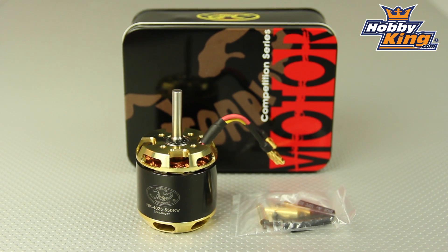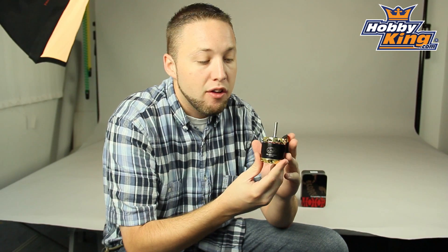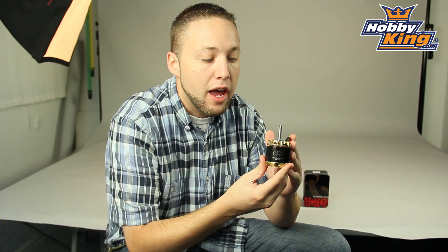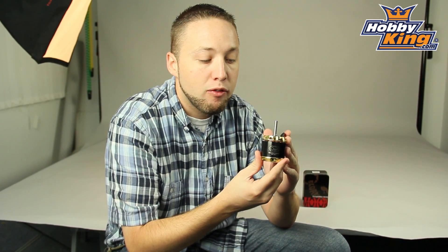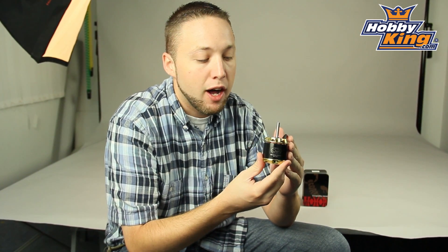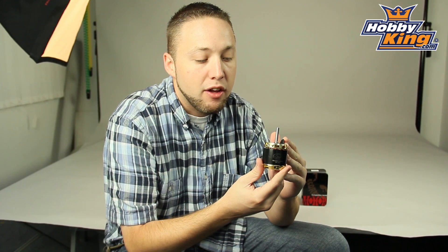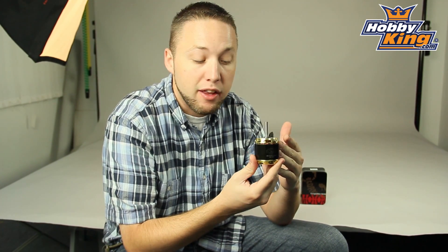Tons of power out of this motor — it is designed around 12S and it is going to be capable of just over 2800 watts, so lots of power with this motor here. Great for 3D, going to have tons of torque and just overall very powerful, great setup for your larger helicopters. This is in stock now so you want to check it out on our new items page and also make sure you stay subscribed to our YouTube page to keep up to date with all the new products like these.